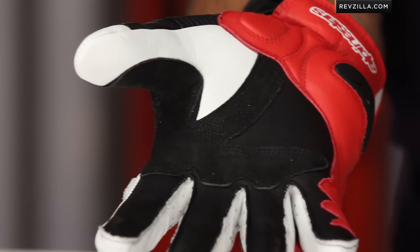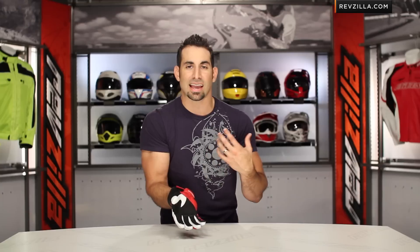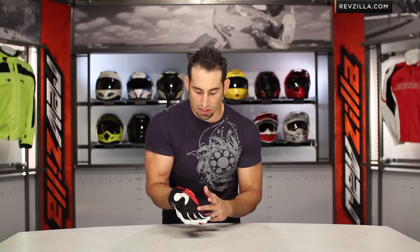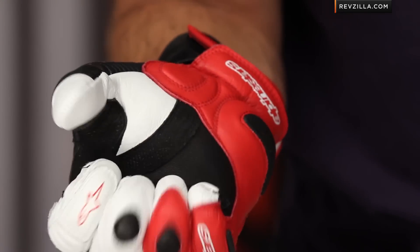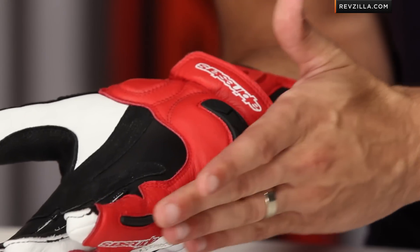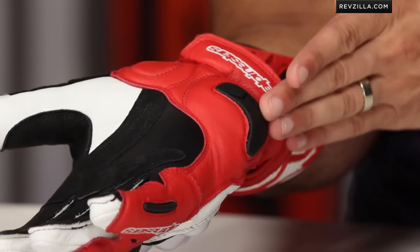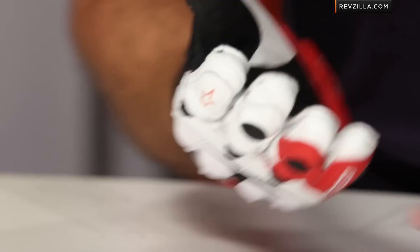Looking at the palm, it's a goatskin palm with Pittard's reinforcement in the control area. Pittard's is a unique tanning process that adds abrasion resistance and longevity to the area that's going to be the most high-use in the glove. Notice the pre-curve as well as the external stitching for comfort and a limited amount of break-in. Remember, a leather glove will always break in slightly, so it's okay if it's slightly tight the day you get it. Also note that whole leather panel going up the lateral side of the pinky, to give you great protection against the low-side crash where you'd be sliding on the outside of your hand — very accident-prone.